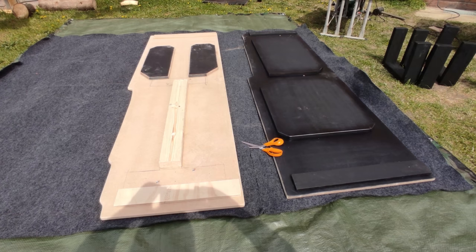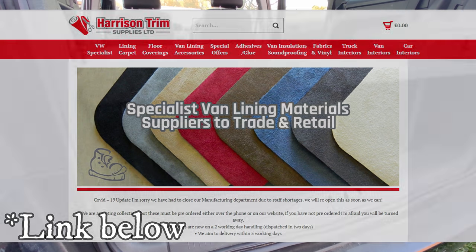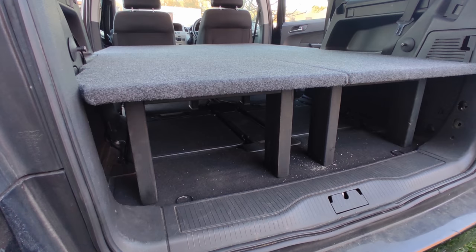Next up was carpeting them - Harrison Trim Supplies is where I got the carpet from. I think that was the best value for money, with a two-metre roll. So you can see the bed in situ here.